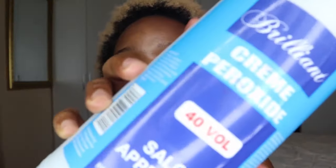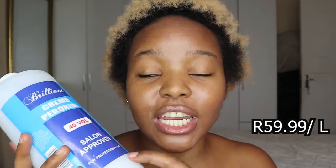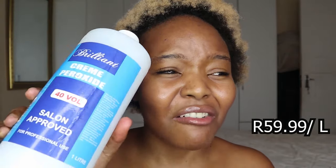I'm not going to be using the two developers that came in the box today, simply because with box dyes the developer isn't that strong — it only lifts your hair color one to two shades lighter. Instead, for today's video I'm using a 40 volume cream peroxide developer, which I ordered online from Cosmetic Connection. Apparently 40 volume developer lifts your hair three to four shades lighter, which is what I'm hoping it will do.